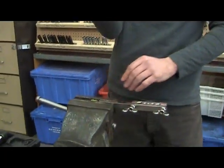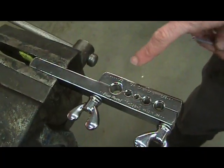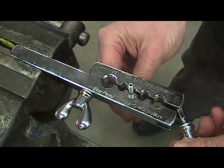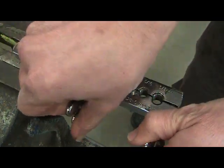After placing the double flaring bar into the vise, you now want to insert your tube into the proper hole. You'll notice there are numbers along the top that range from 1/4 to 3/16ths, 3/8ths. We're going to place the 3/16ths brake line into the corresponding hole and tighten the wing nuts down securely.